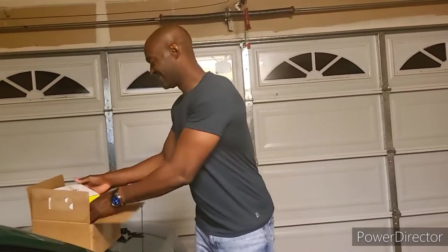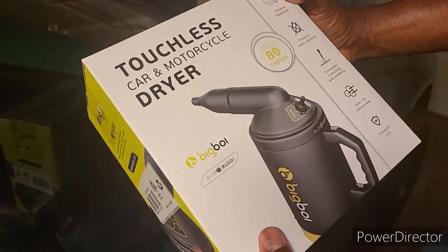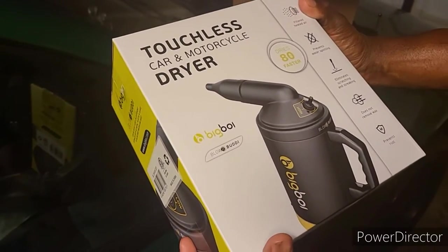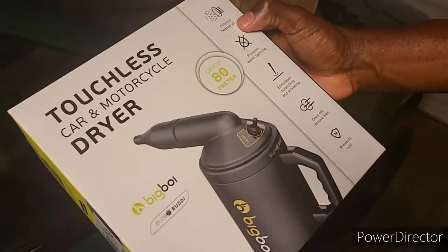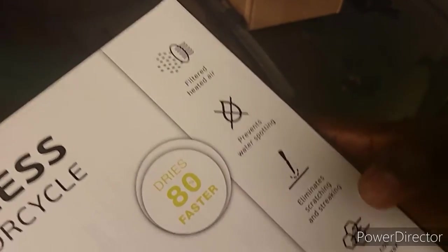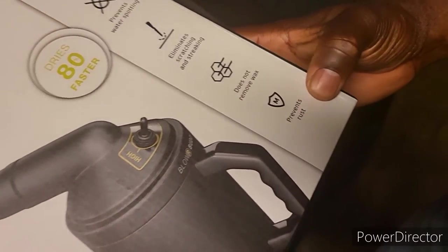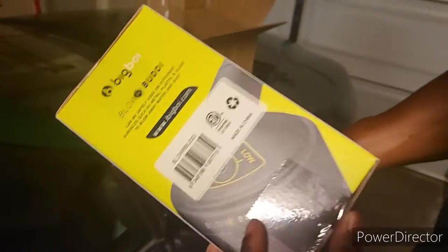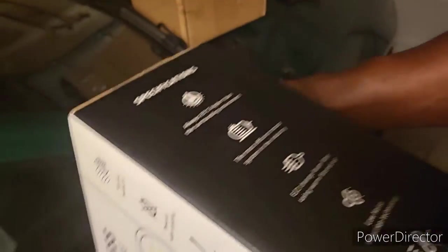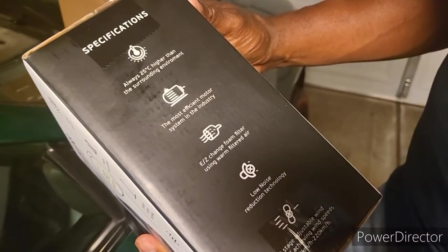So I found a little device that would help out. It's called a touchless car and motorcycle dryer. It's made by Big Boy. It has filtered heated air, prevents water spotting — that's what I just talked about. It eliminates scratching and streaking, does not remove wax, and prevents rust. So it's basically a car dryer, almost like a hairdryer. Here are some other specifications on it — you can read those later if you want.